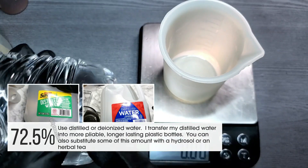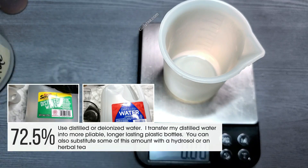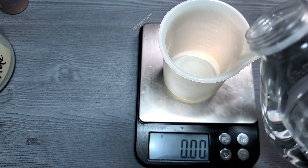Always use distilled or deionized water to make hair care and skin care products. I like to transfer my distilled water into smaller, more durable bottles that last longer.